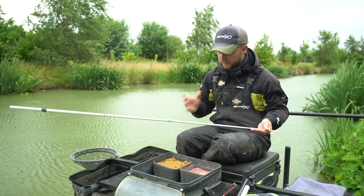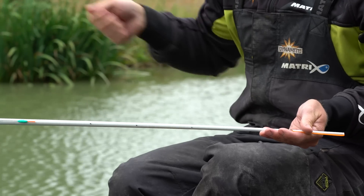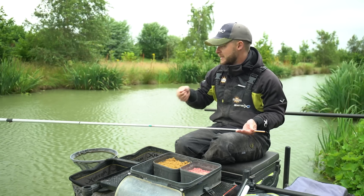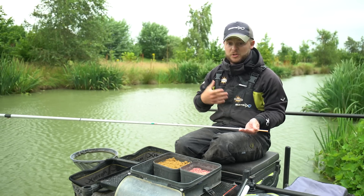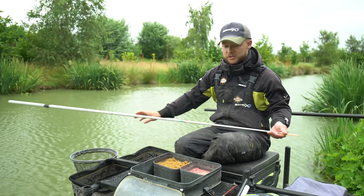Same again — length of line above the pole floating tip is really important. I've got 18 inches to two foot there and three number nine backshot so I can really control it. It's windy today and I'm going to be able to hold onto it and still fish with it, and if it's bright it's not going to inhibit the fish with that short lash either. So that's rigs covered — let's move onto plumbing up.